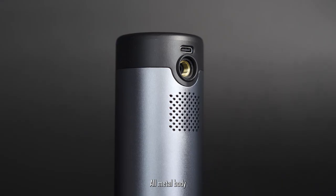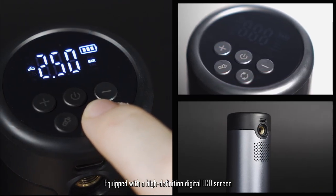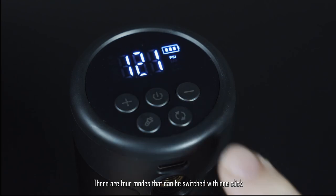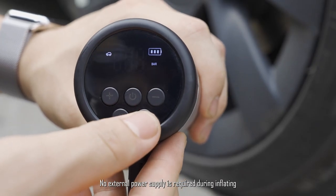Portable inflator with an all-metal body and frosted surface treatment, equipped with a high-definition digital LCD screen. There are four modes that can be switched with one click. The pump is very tiny and easy to carry, with no external power supply required during inflating.